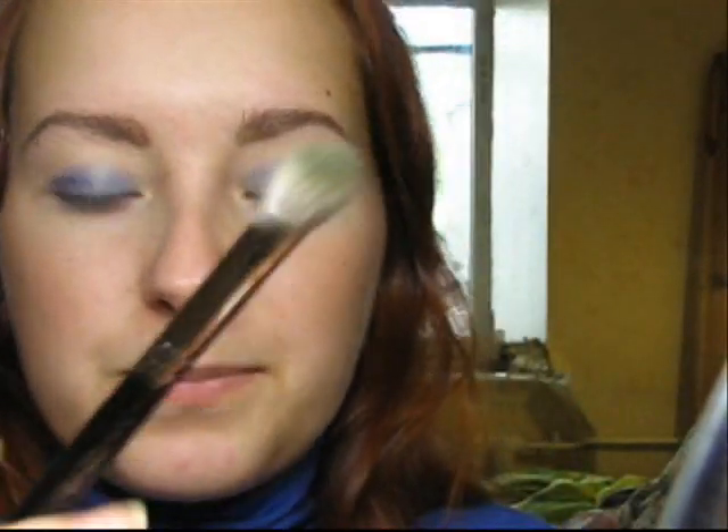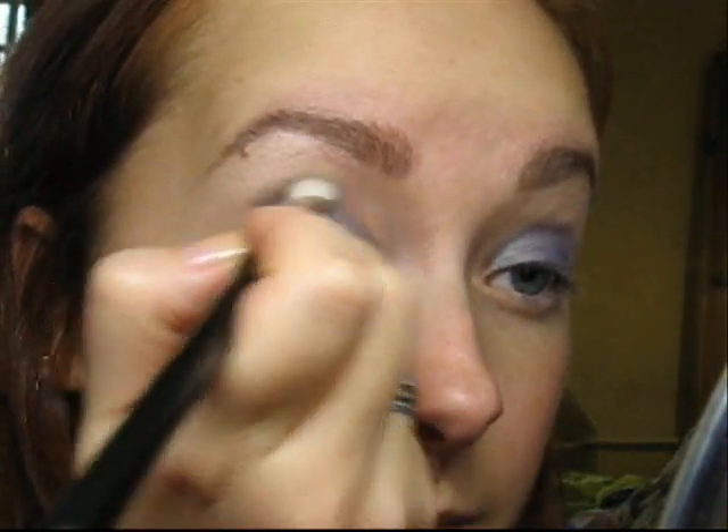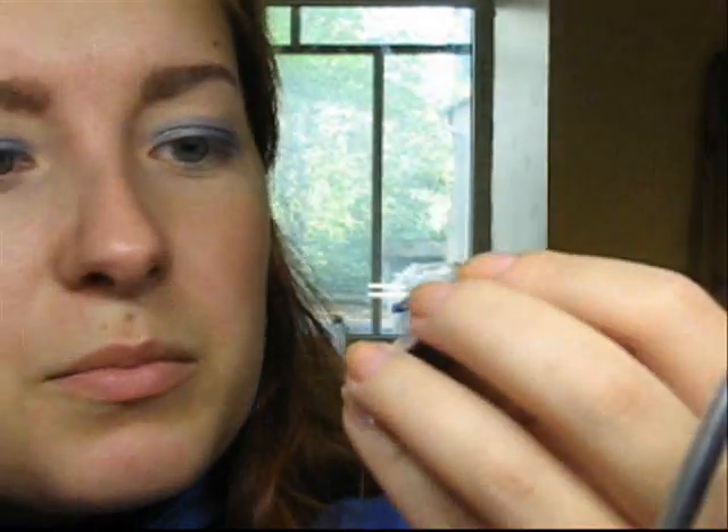The crease color will be Night Divine — my new eyeshadow from MAC — and I will be applying it with the 217 brush. I'm getting it into the brush and applying it right into my crease. This color is very interesting; Night Divine looks really gray in the metallic pan.